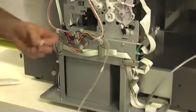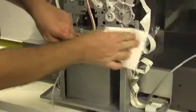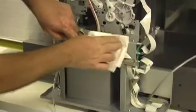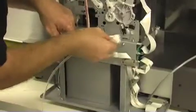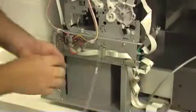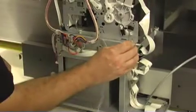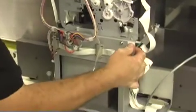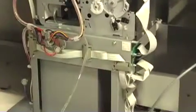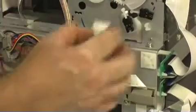Before you stick the pads onto the frame, make sure the surface is clean and dry. I like to locate one in the corner, press firmly, and place the second one right in line with the white piece here.